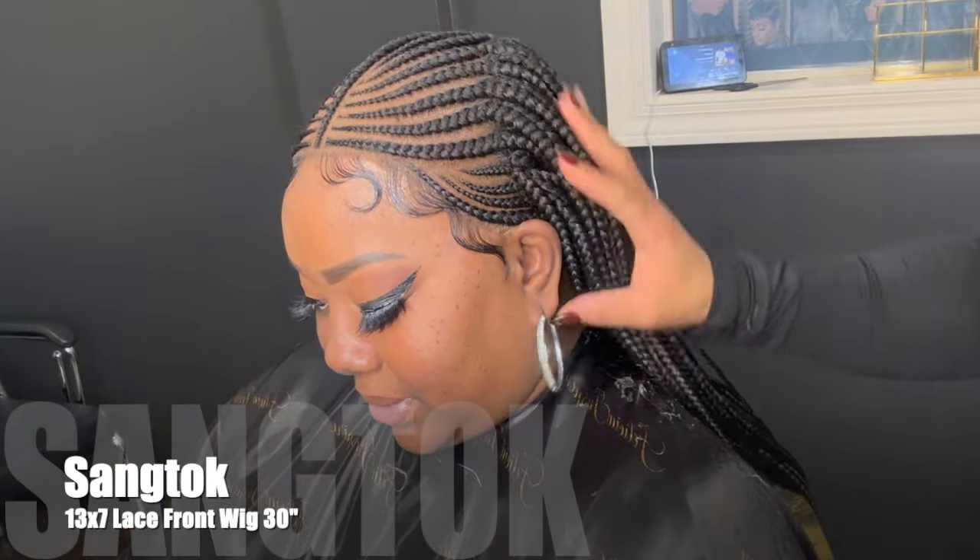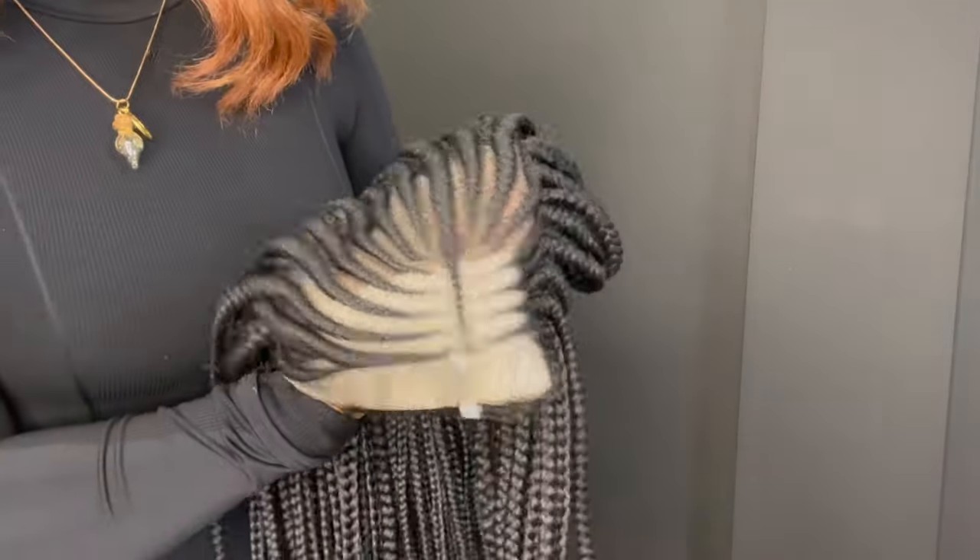Hi guys, we're back again with another tutorial. Today's video is sponsored by Saining Top Braided Wigs. If you want to see how I install this unit, stay tuned. This is the construction of this unit — I really like it straight out of the pack. The braids were amazing. I'll be installing this with my Ebon Platinum lace glue.